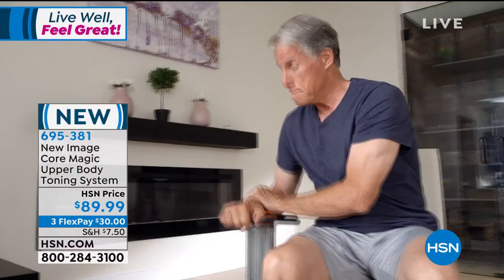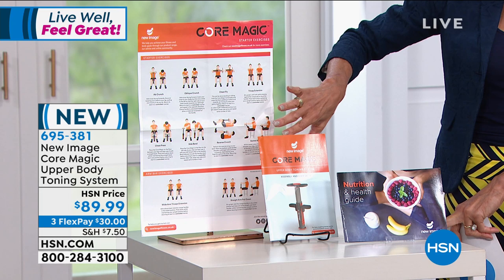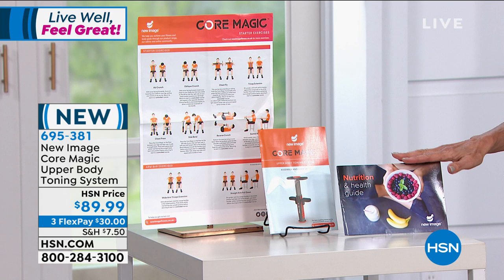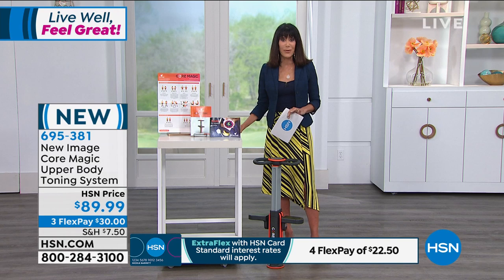Today you can exercise again, as you see from that comfy position, at a price of $89.99. You are going to get not just the awesome Core Magic, but you're going to get an exercise chart that comes right along with that, giving you an idea of some of the different exercises and different parts of the body that you're going to work. You even get a nutrition and health guide. $89.99 today, available on three FlexPay payments of $30, or on your HSN card, four FlexPay payments of $22.50.